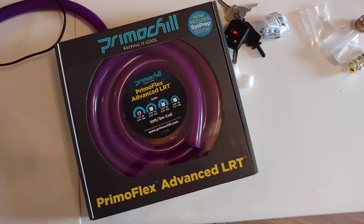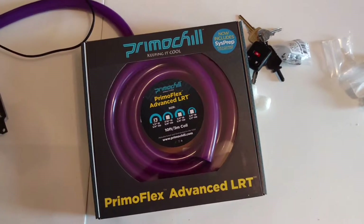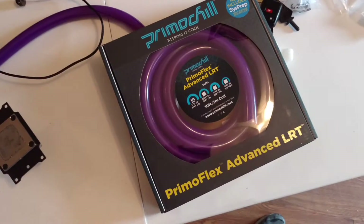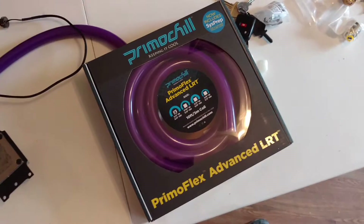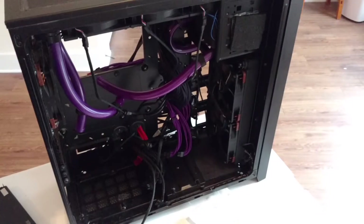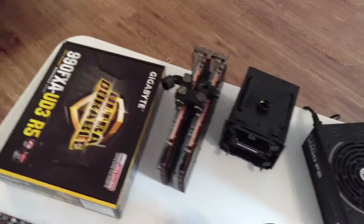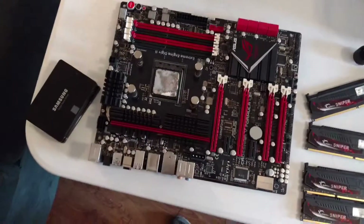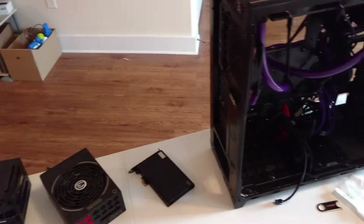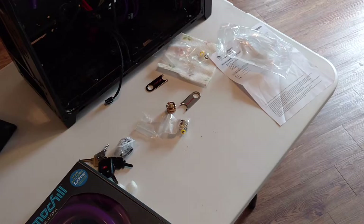I needed some more tubing for my computer. So this is some Prima Chill half-inch to three-quarter-inch diameter tubing. I'll take some more photos and some more videos here in a bit as I'm putting things together, and we'll see how it all goes. Hopefully I can get it all working back together. Like I said, if you're watching this video, then yeah — I have done that.